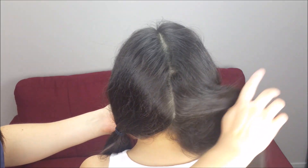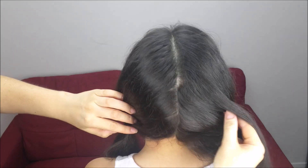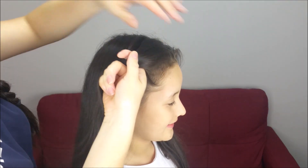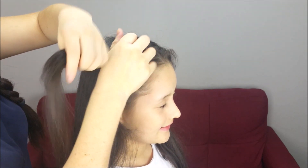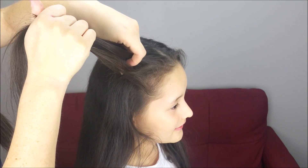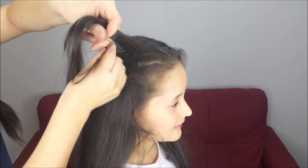We're going to split the hair in half, from the forehead to here. Now I'm going to start by this side. I'm going to pick up a piece of hair, split it into three equal sections, and we're going to do a dodge braid, crossing the outside strands under the middle one.